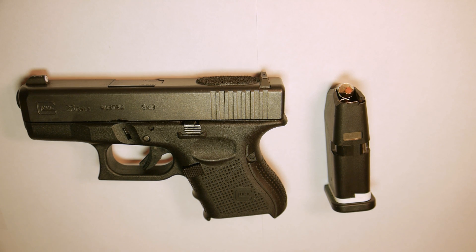Hi folks, Tyler Kaposi, Cross Tactical Training. Today, I'm going to stipple this Glock 26.